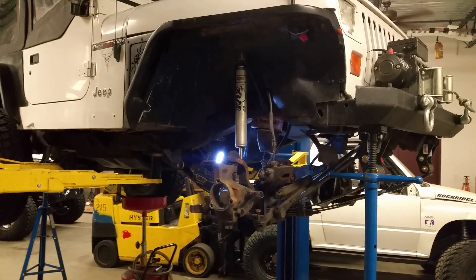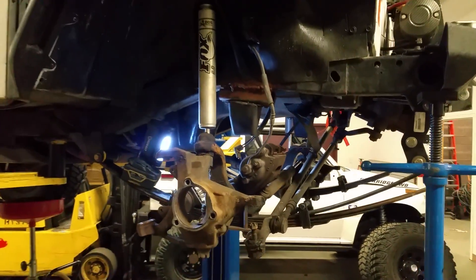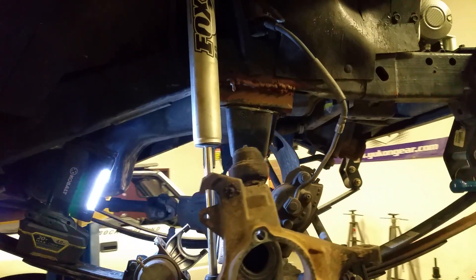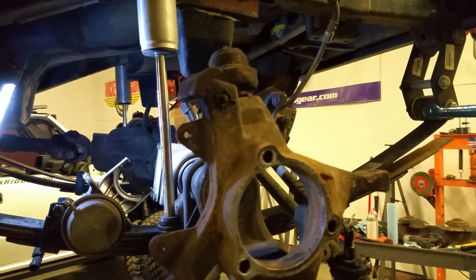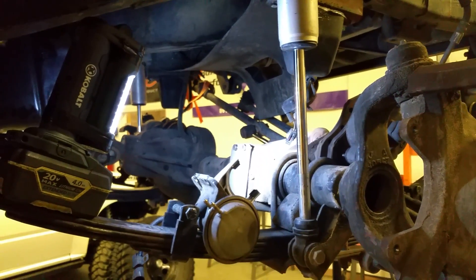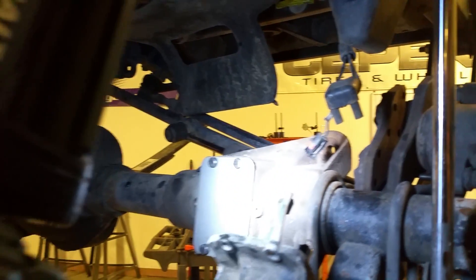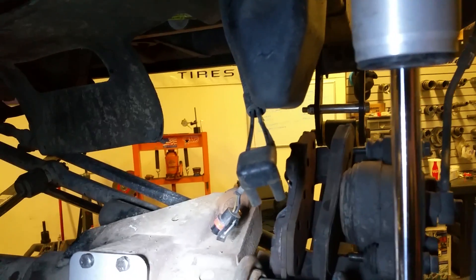Hey guys, Jeff here from Rockridge 4WD. Just want to show you something real quick about the center axle disconnect system that is on the earlier XJs and YJs. Since it's winter, it's a good time to talk about this and what you can do to eliminate it or make the system more reliable.